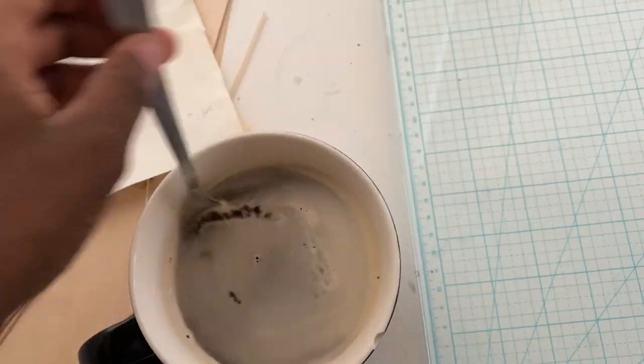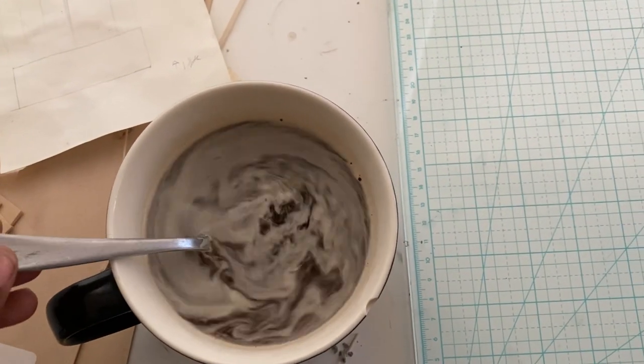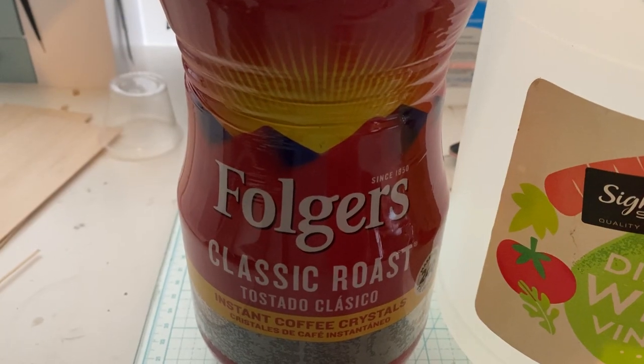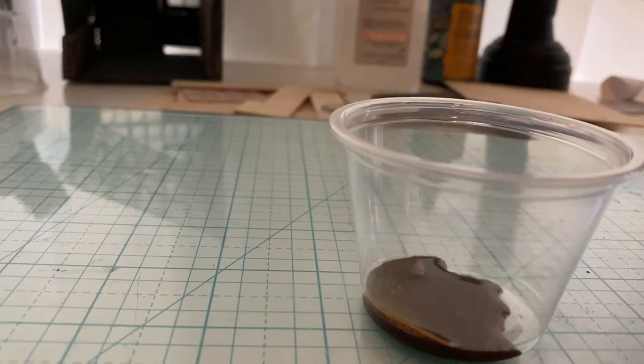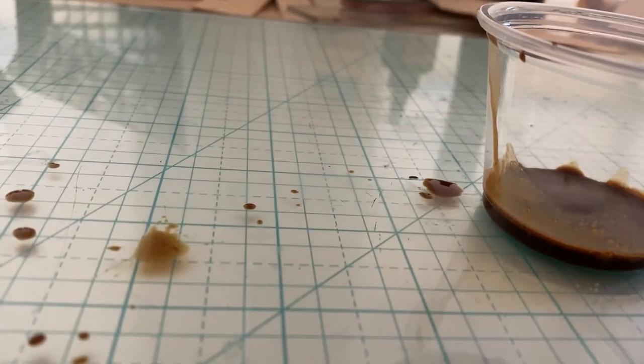This time my coffee break is brought to you by myself because my boyfriend was busy cooking food all day. Speaking of coffee, this is how you make a stain for wood. First you make a mess. Then you get your Folgers instant coffee and mix it with some vinegar and it turns into a really nice wood stain.